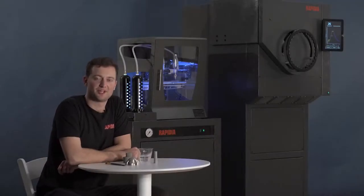Hi, I'm Eric Buckley and today I'm going to talk to you about one of the major advantages of Rapidia's metal 3D printing system: the ability to bond parts together using water before sintering.